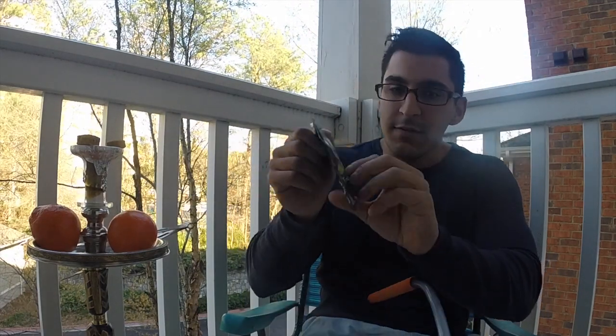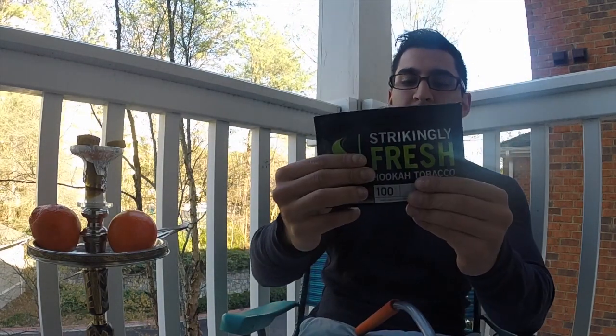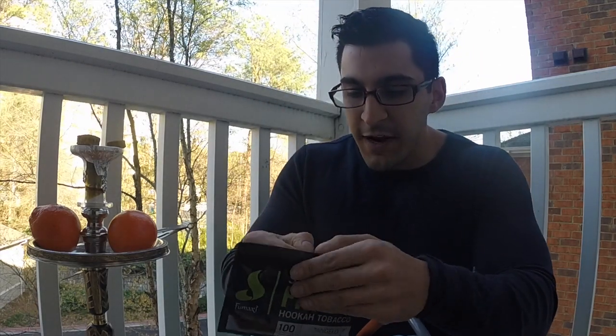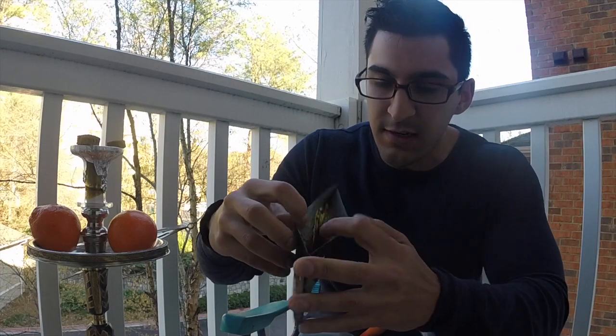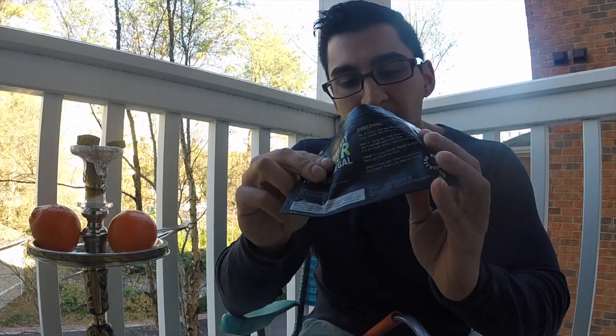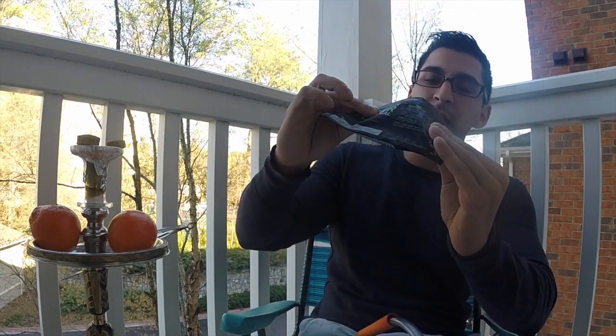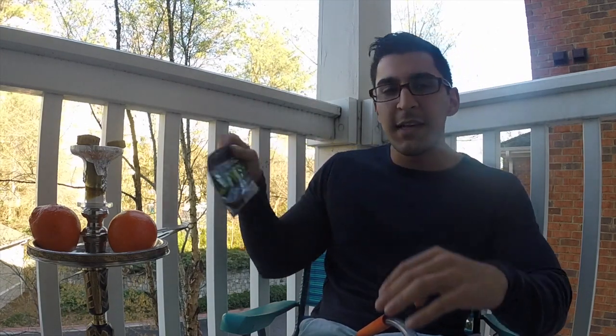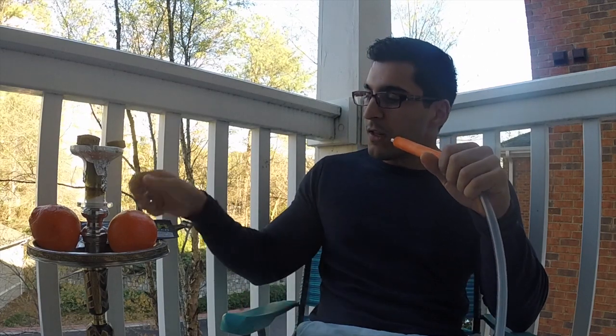If you're not familiar with Fumari, this is the packaging — comes in a pouch like this, nice and easy to store in a cabinet. It is very, very juicy; my fingers just opening it are getting juicy, which is really cool. It produces big clouds, it's not dyed, very light and natural in color, and pretty finely chopped, which I always like because it's easy to pack.